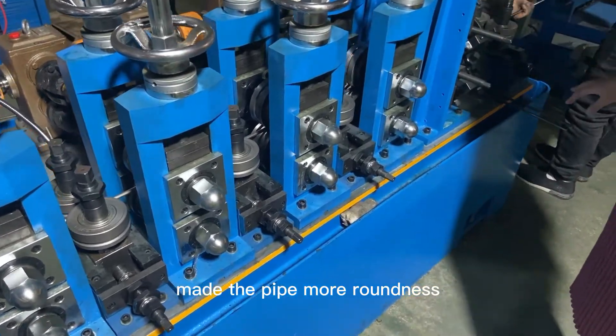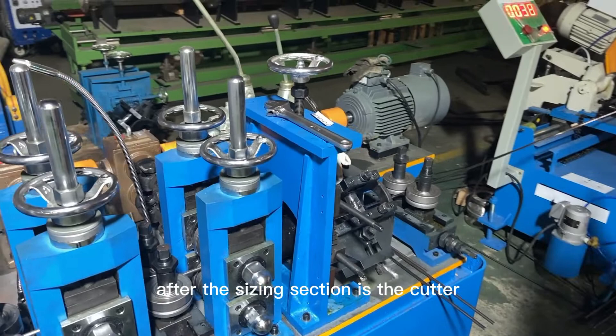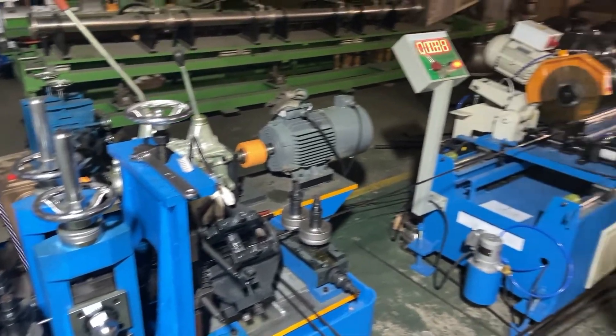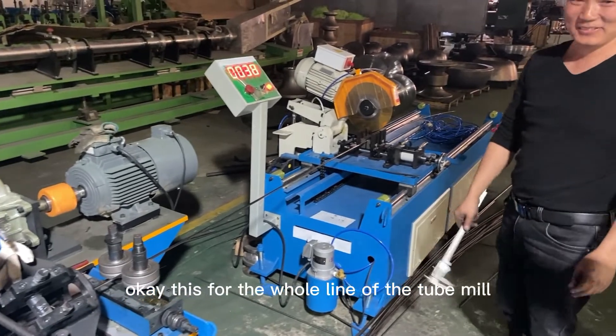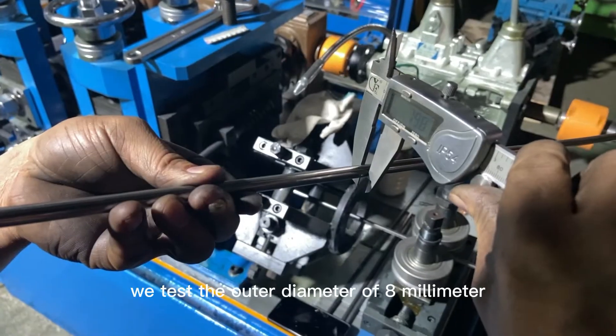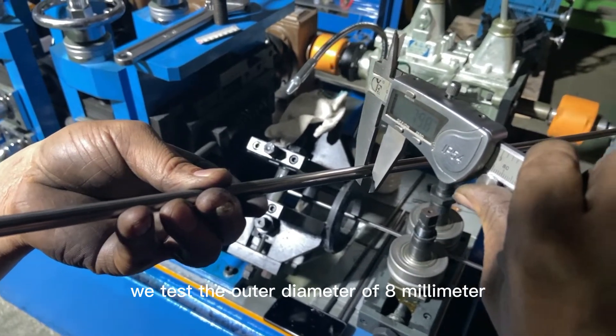This makes the pipe more round. After the sizing section is the cutter and run-out table. This is the whole line for the tube. We are testing the outer diameter — 8 millimeter.